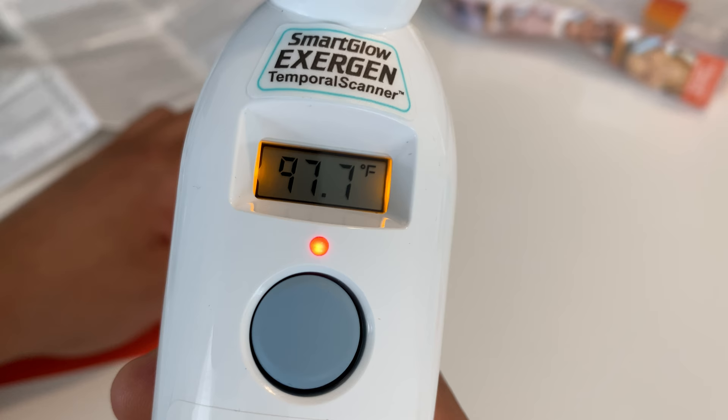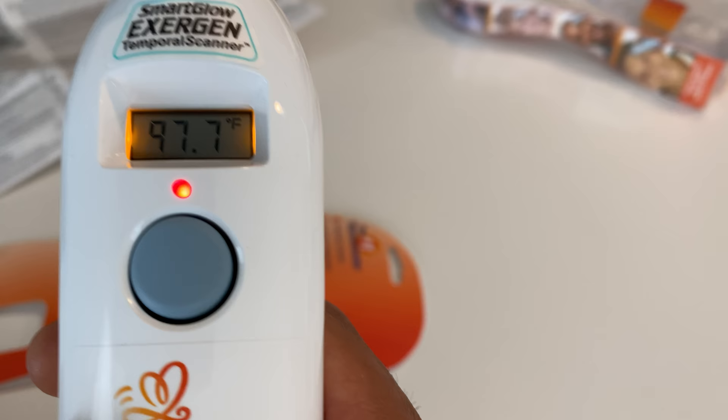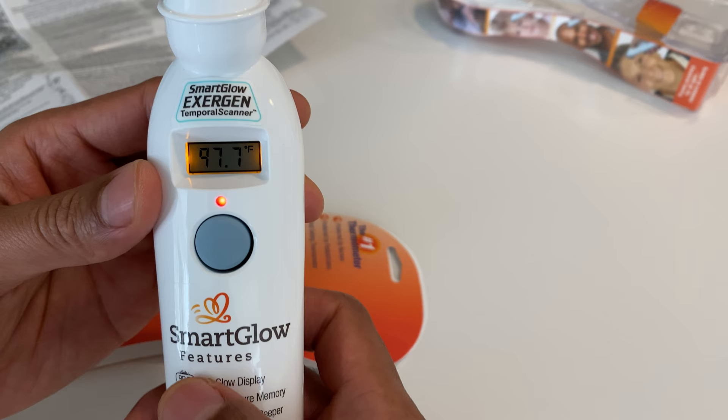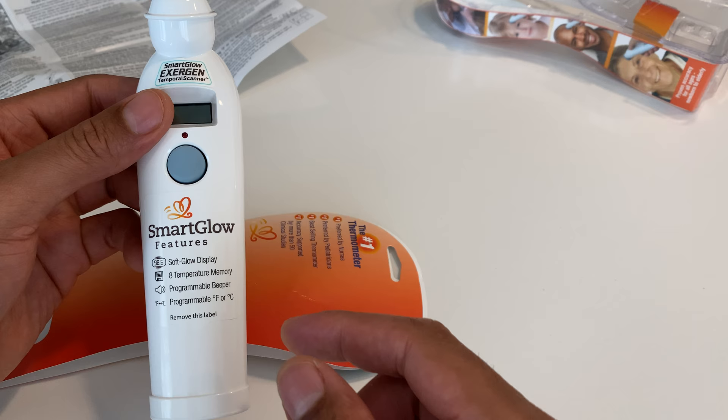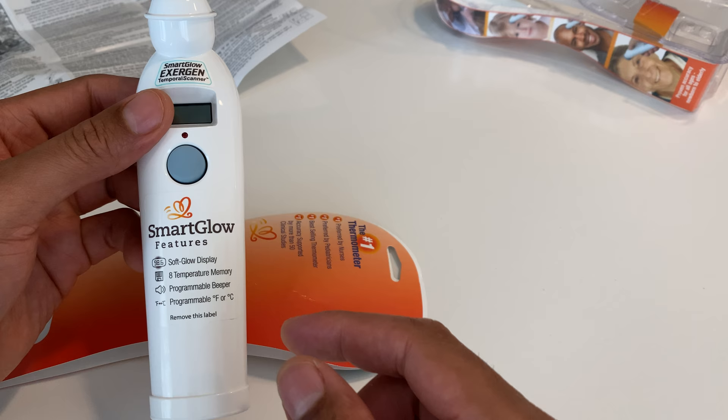It's giving me a reading of 97.7 degrees — that's about right, normal, maybe a little bit cold right now. So that's the Exergen Smart Glow temporal scanner unboxing. I'm probably going to compare and contrast this with two other thermometers later on. If you have any questions, feel free to leave a comment — thanks a lot for watching.